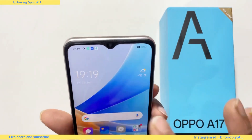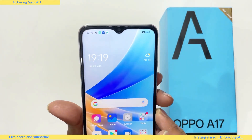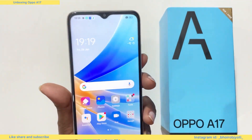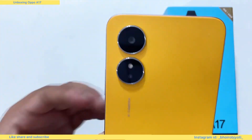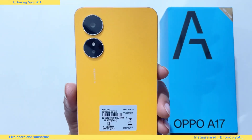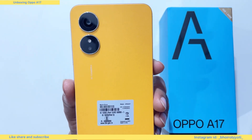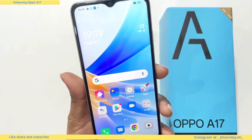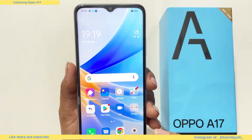The display size is 6.56 inch HD plus display — not full HD plus display. The back camera is 50MP plus 0.3MP.